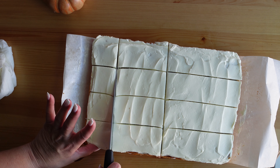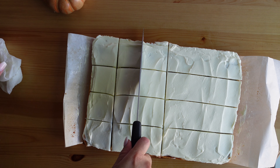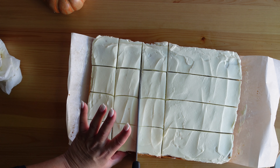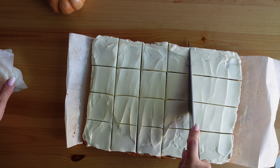This recipe will make 24 bars. If you cut them like I do here, you will end up with 24 pumpkin spice cake bars.